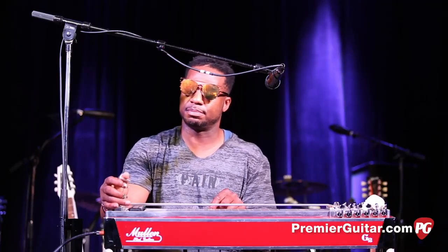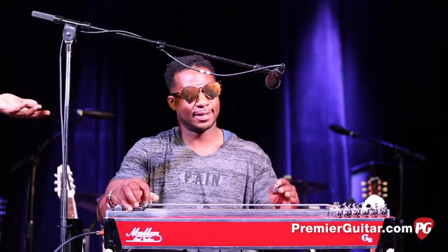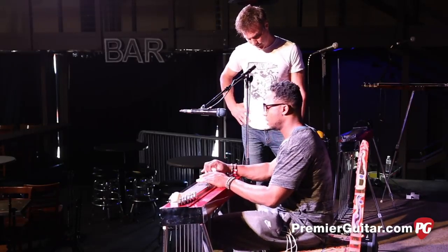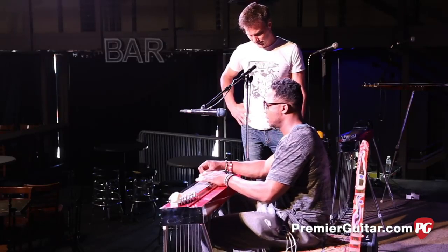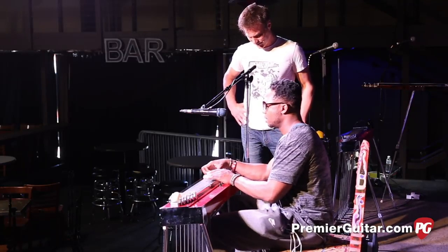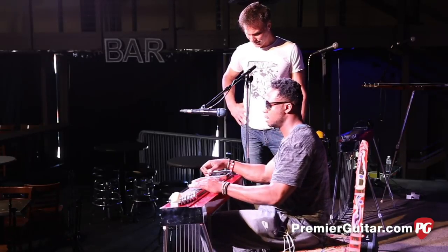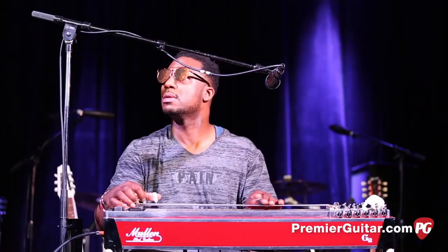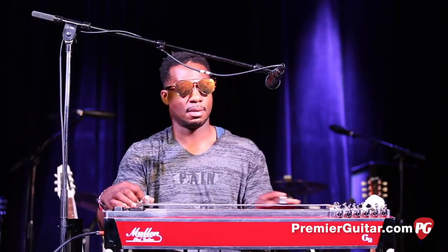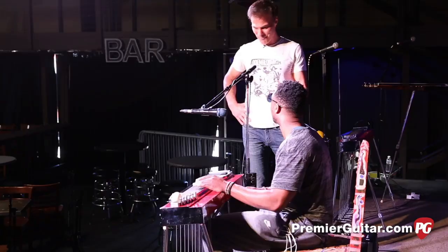This is a Talonix pickup. Talonix, okay. Yeah, it's pretty cool. It sounds killer. It's really clear — you get all this string separation. Yeah, you can hear all the different strings. Beautiful.